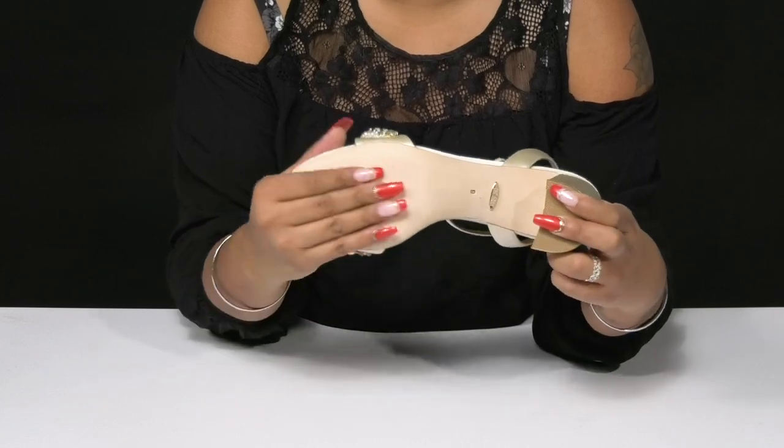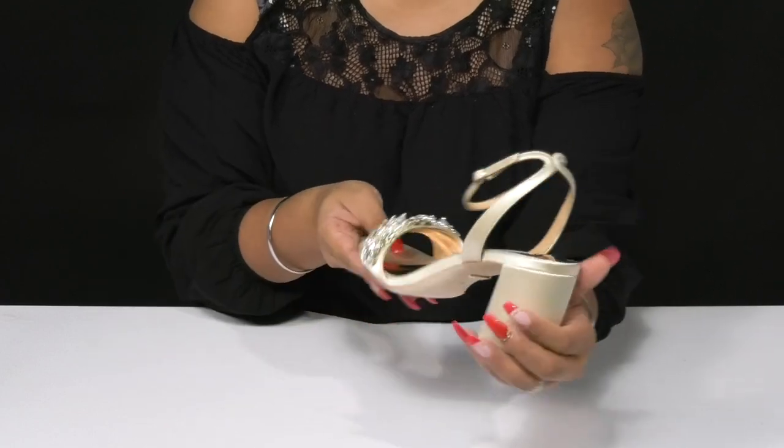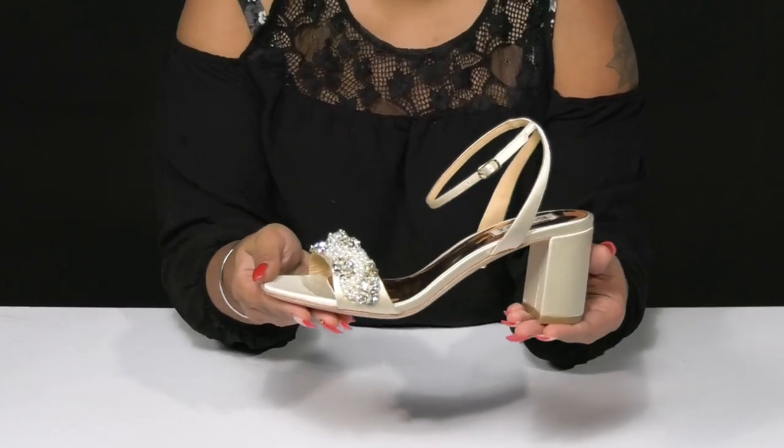A synthetic sole gives you lots of longevity. Pair this with any outfit and some wonderful faux pearl accessories to give yourself a beautiful cohesive look.